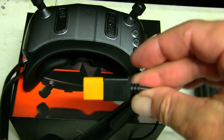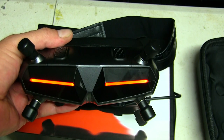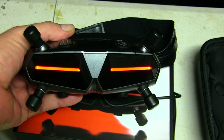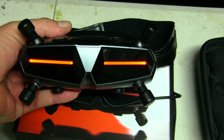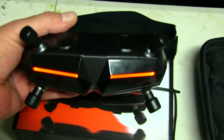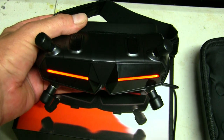When you power them up the LEDs on the front come on — I've got mine set to red, but they're changeable to blue or green. You can also take off the front section, which I believe is where the receivers sit. I think you can upgrade the receivers and swap them out if you choose to.